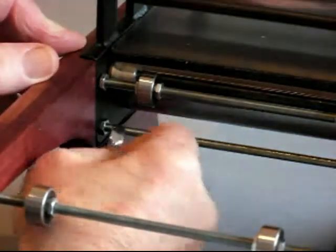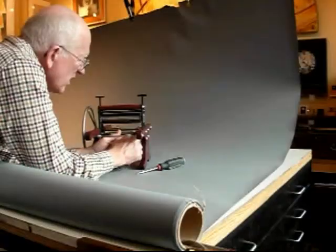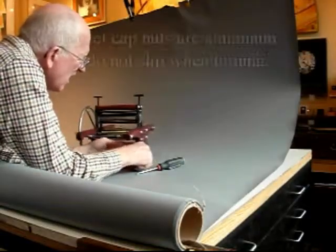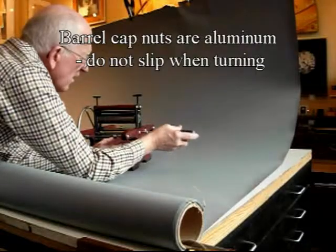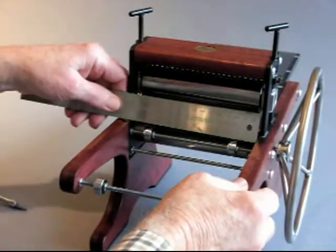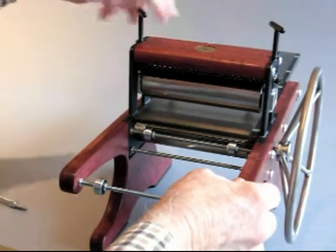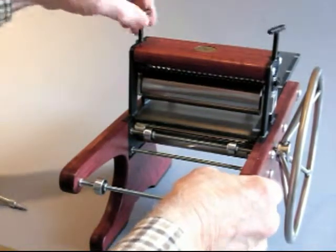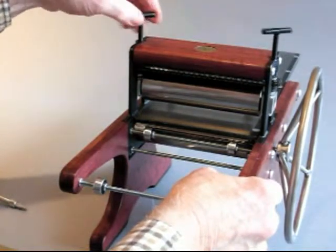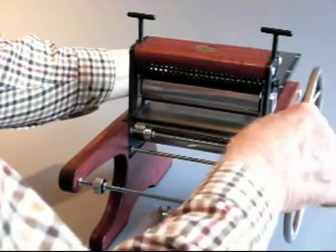I'm going to do it for the top and the bottom. Now I'll tighten. That's better — that moves more smoothly now.